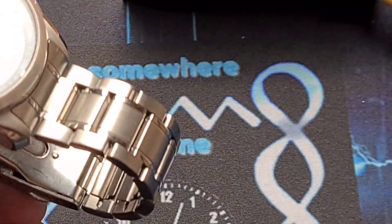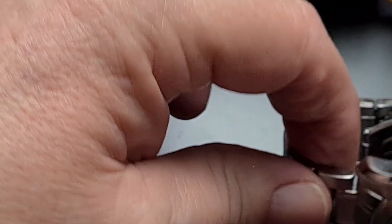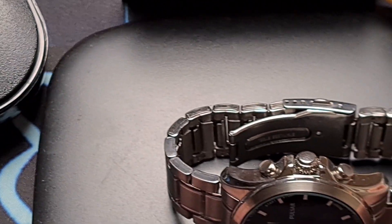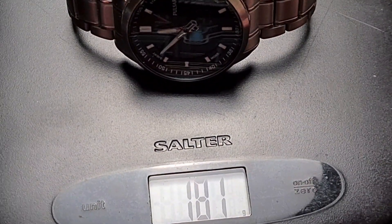Weight-wise, let's get the weighing machine in here. It weighs in at 161 grams. So yeah, fairly weighty — you certainly know that you've got it on.